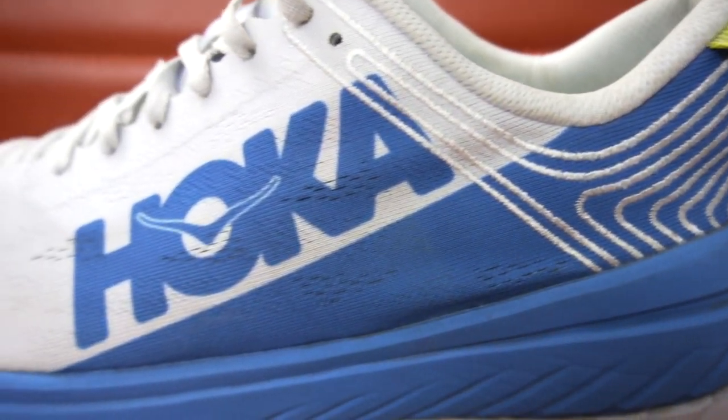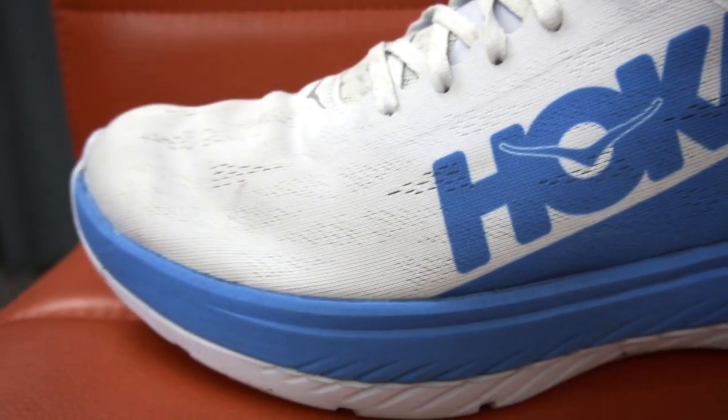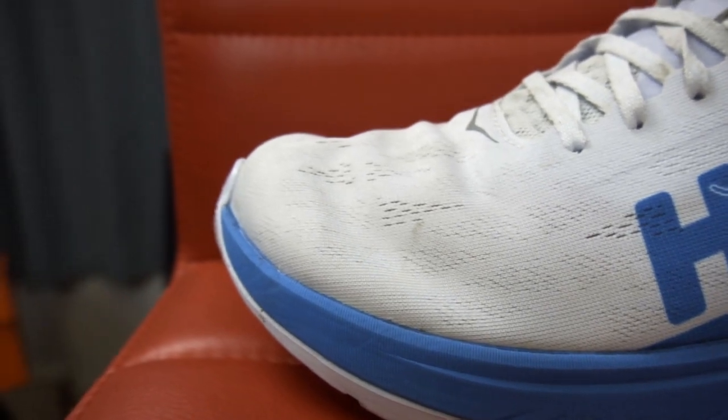The midsole and outsole are very similar in appearance to that found on the Hoka One One Carbon X. We've got one layer of EVA foam and then there's a second layer of Flight Foam Propel. So lots of shoe here — but how does it feel on foot? I'm going to take these out right now.